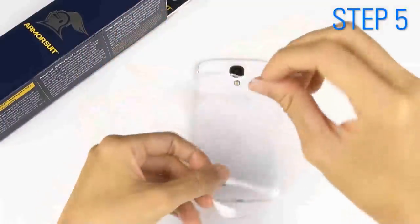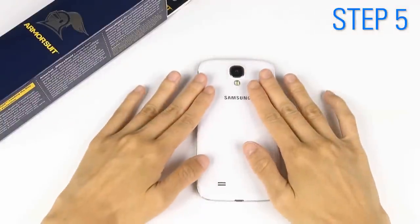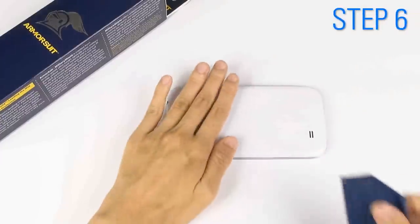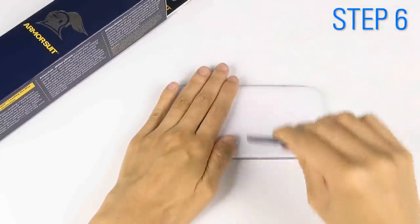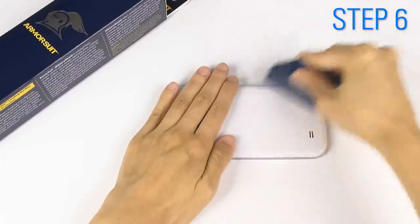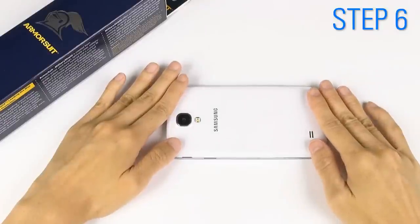Position the adhesive side face down on your device and slide it around to match all cutouts and edges. Hold down the shield and, starting from the center, slide the squeegee across the shield in an outward motion. Reposition to make sure it's still in place.